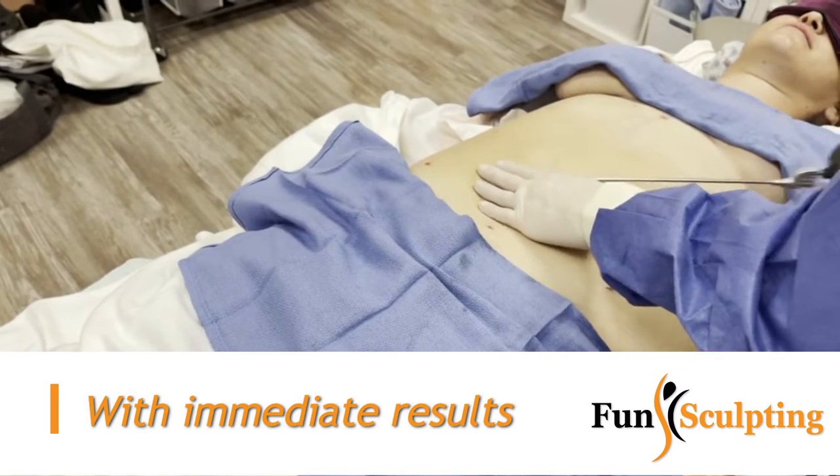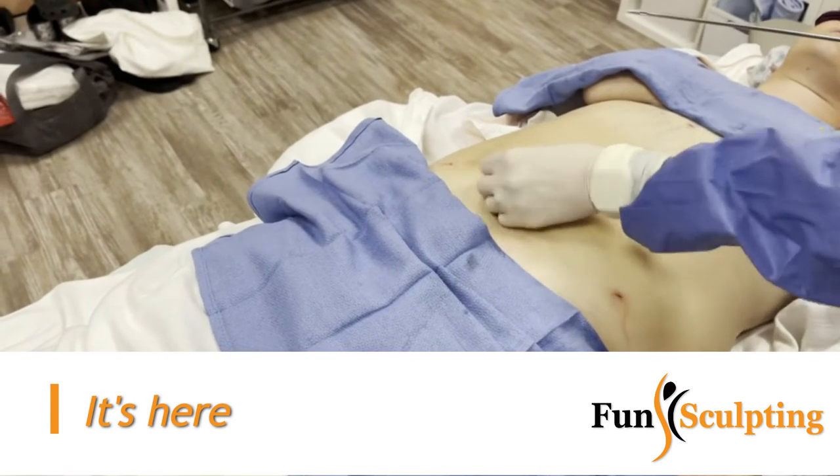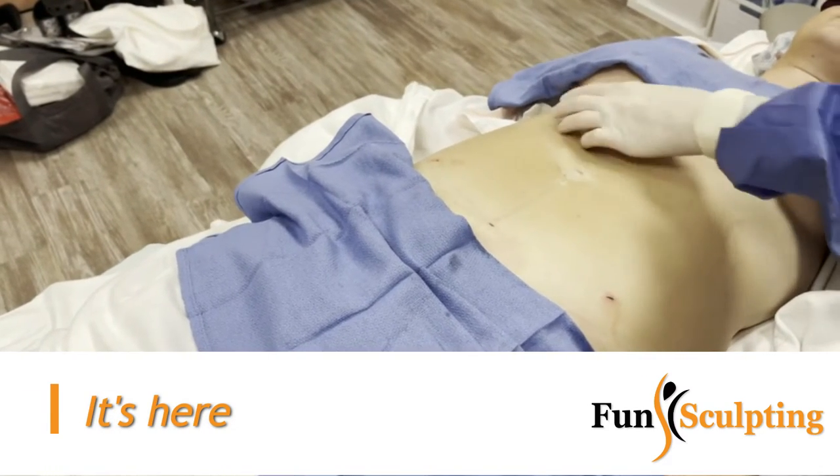We're already getting pretty lean down in here, so we gotta work up in here.